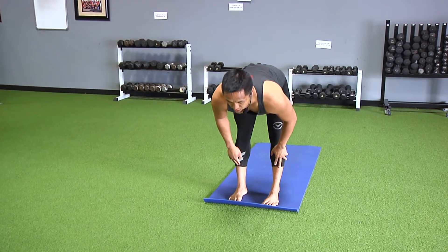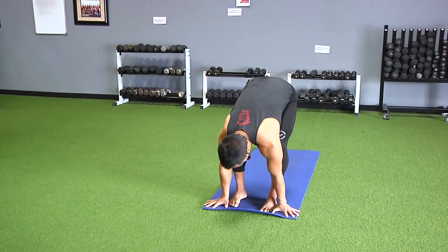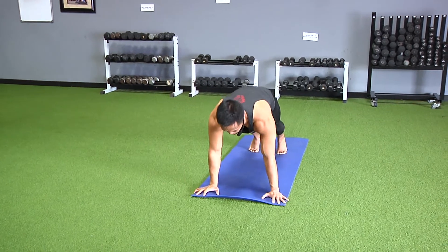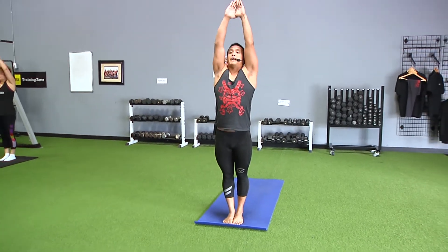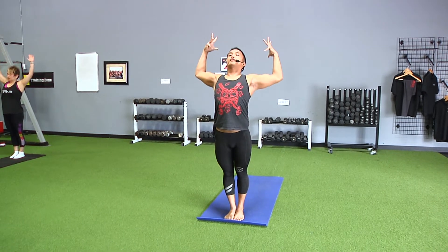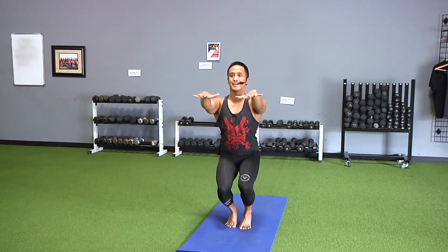Inhale, heart forward, halfway lift. Now exhale, bend your knees, hands down. Step your feet back, come to a plank, and pause. Reach up. Now exhale, full push your arms, press your elbows back as you lean back. Stay on your toes, exhale, bend your knees slowly. Send your knees forward and come right down into your seat.